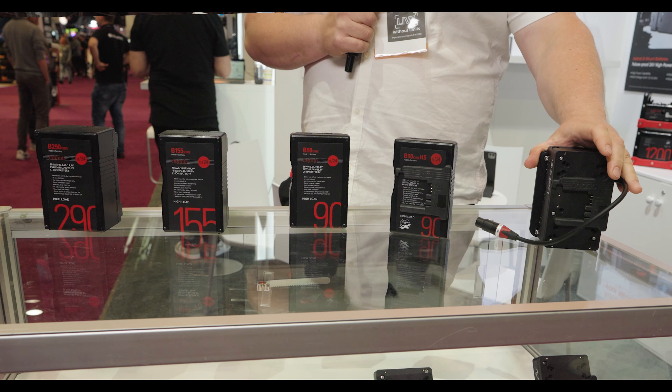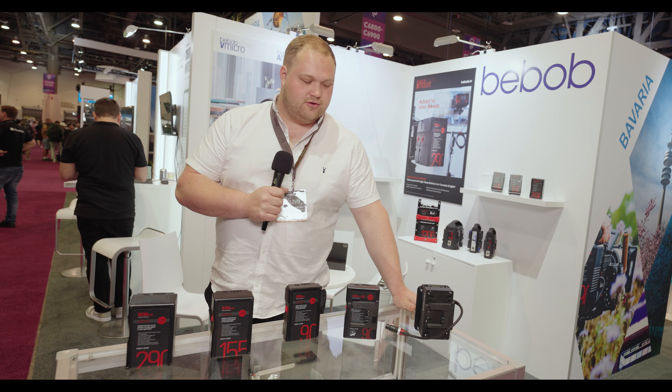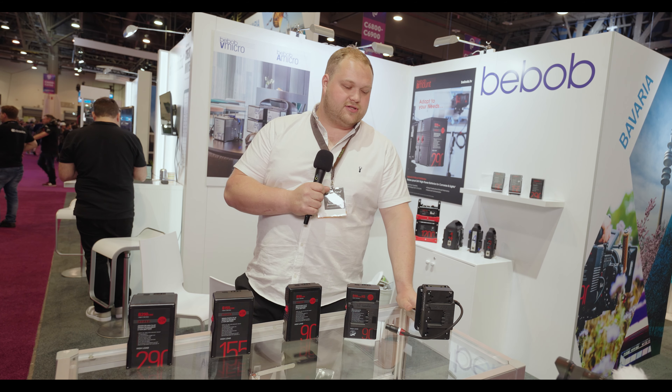Moving onto this plate here — we've just released this plate for the Sony Venice 2. You can now use B-mount batteries on Sony Venice 2 cameras as well, which makes these batteries much more attractive to buy as they have multiple uses.